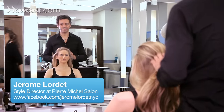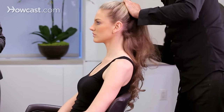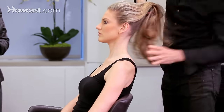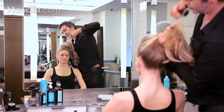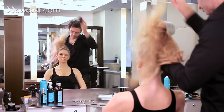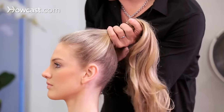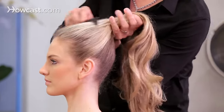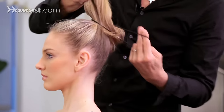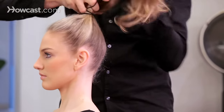We're going to create a high ponytail. The trick is to bring all the hair all the way up. Make sure everything is nice and smooth — making a high ponytail will actually give you the effect of having super long hair.